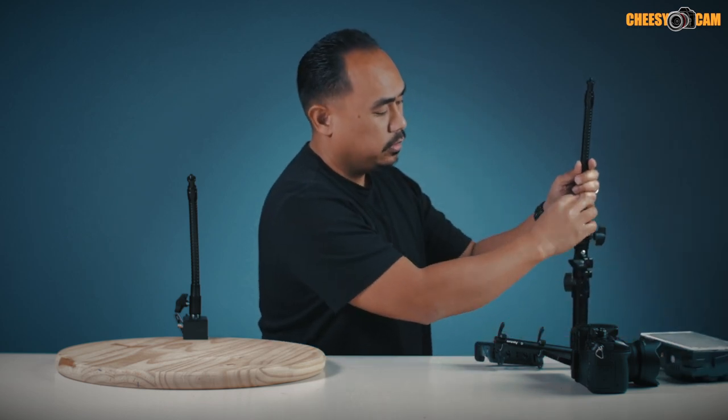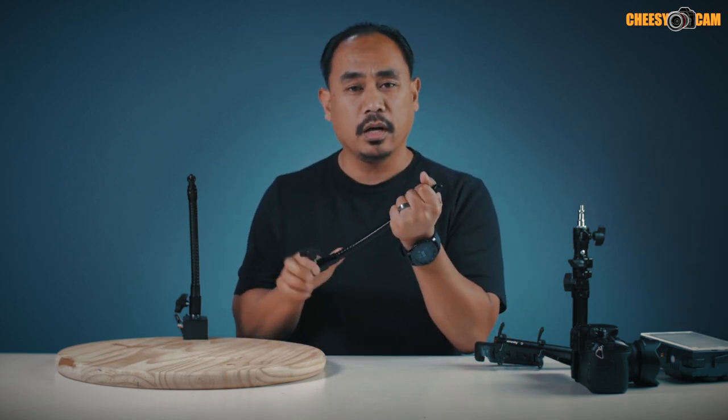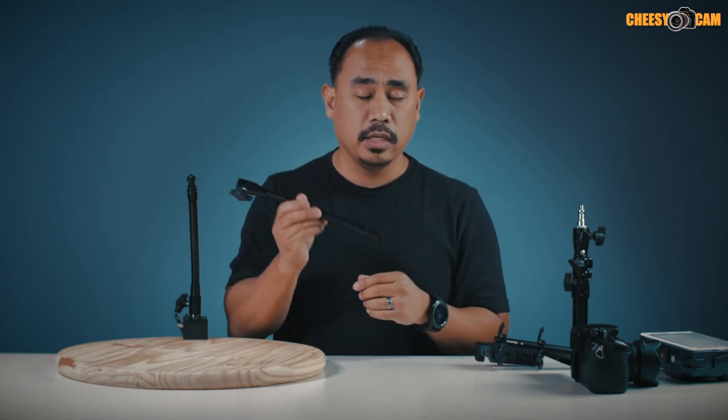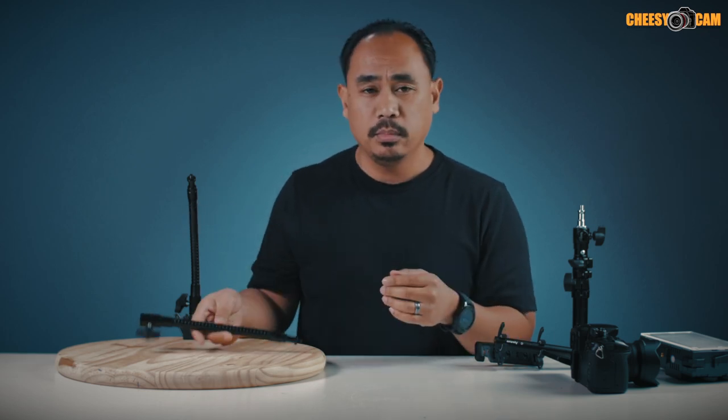I got these for eight bucks — I was lucky — but I've ordered a couple more because I like them so much, and they go for about 10 bucks now. If you're interested in this flexible gooseneck, it's about 10 inches or 25 centimeters. I'll have a link below this video and also on the blog cheesycam.com.